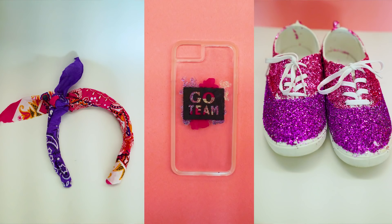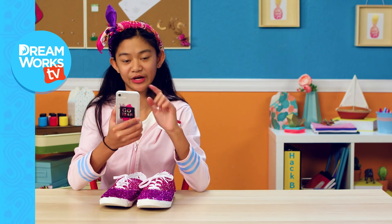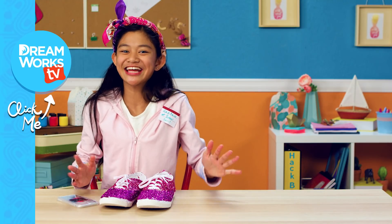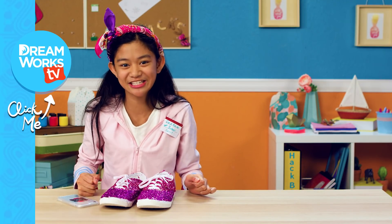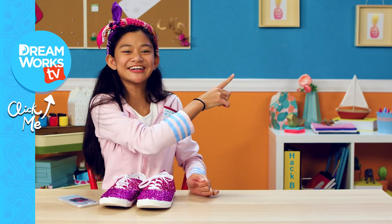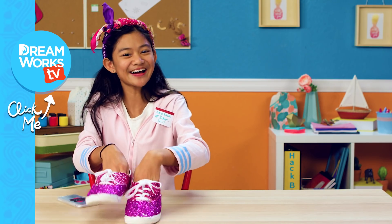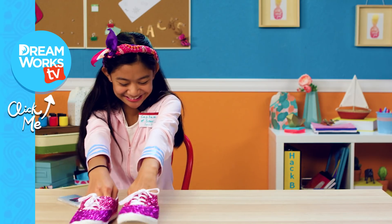Now you can be as spirited as me any day of the week. I wish I could stick around, hackers, but the game starts in 10 minutes! Thanks for watching and remember to subscribe to DreamWorks TV. Be sure to also click here for more Life Hacks for Kids. Gotta go! Bye.